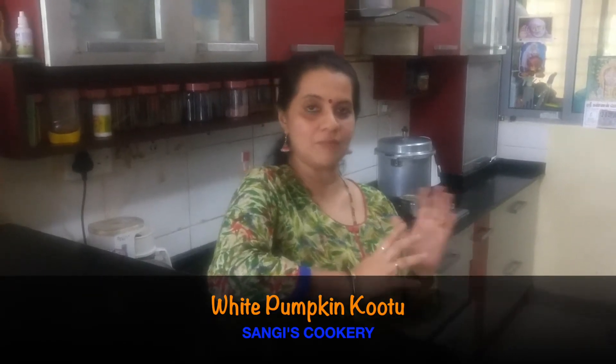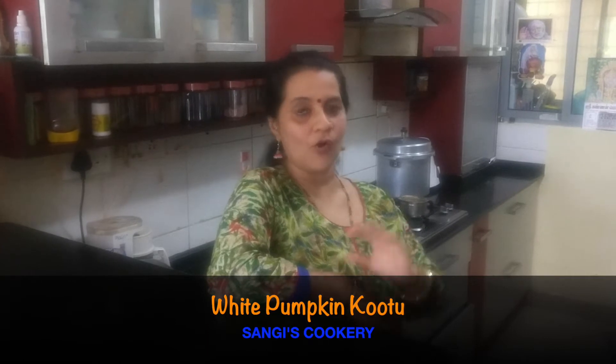Hi everyone, today in Sangee's Cookery we are going to see how to make the white pumpkin kootu. This is going to be a blend of white pumpkin and chana dal, with an excellent flavor from the mix of chana dal, white pumpkin, and coconut green chili mixture — a really fantastic dish. This is especially useful on the days when we should not have onion and garlic, along with chapatis. This is the best combination.